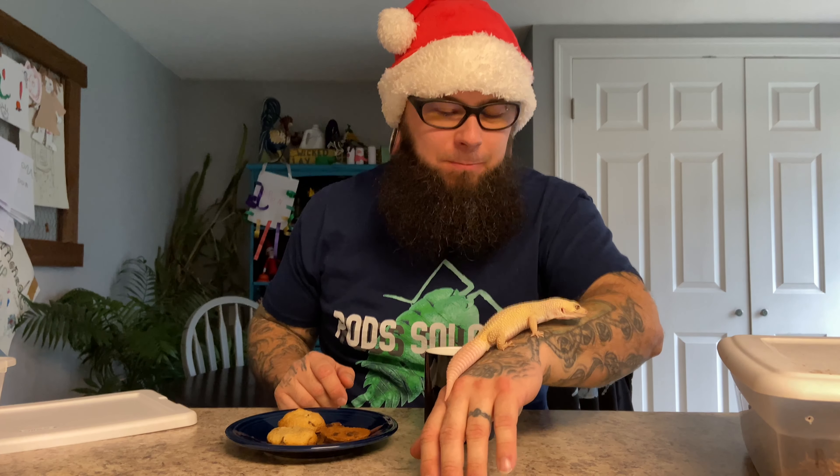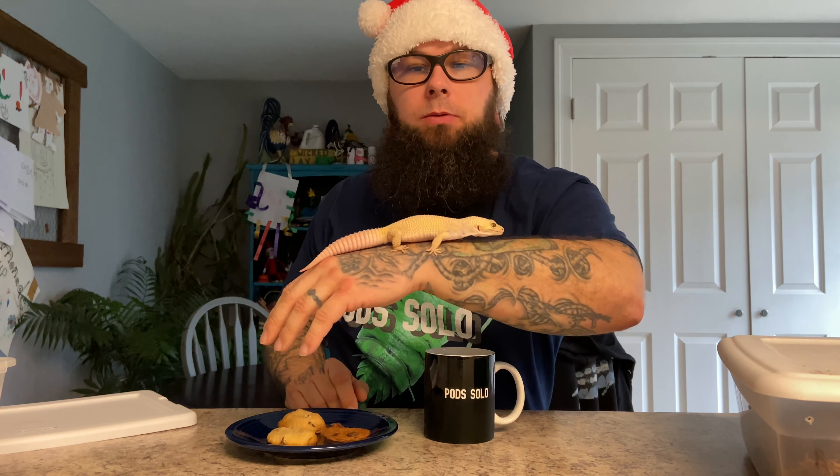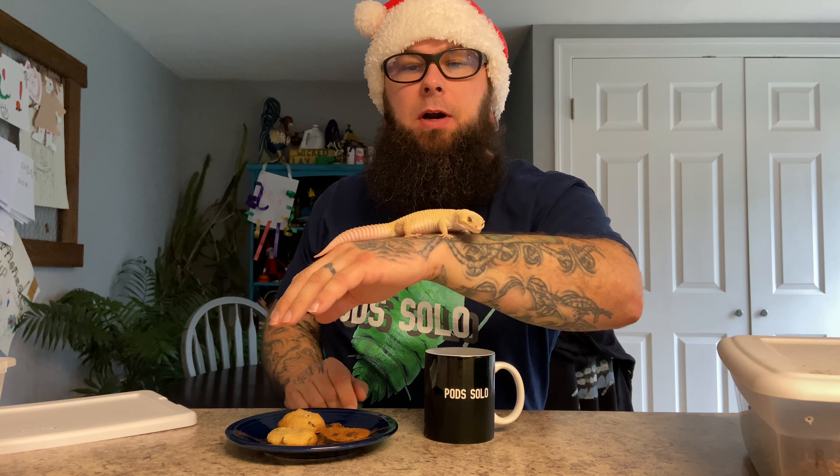Hey, how you doing, pod people? I was just having myself some cookies and milk. This is one of my friends, Whipping Cream, another one of their white pets for the snow-white month of December.